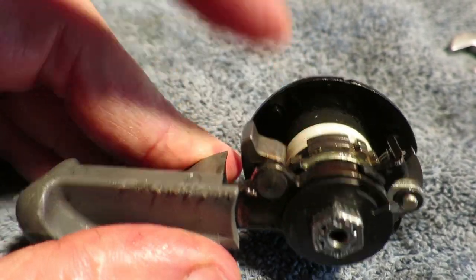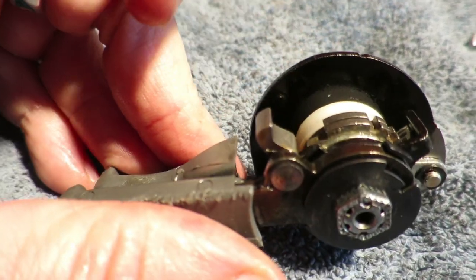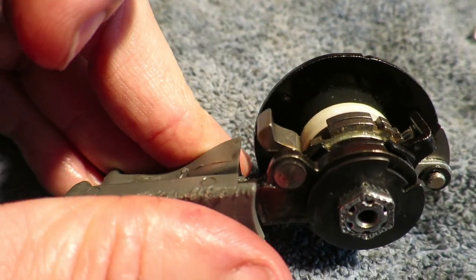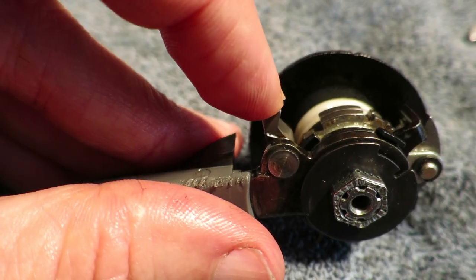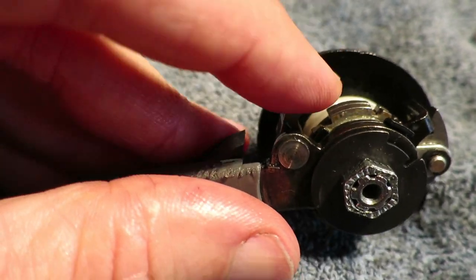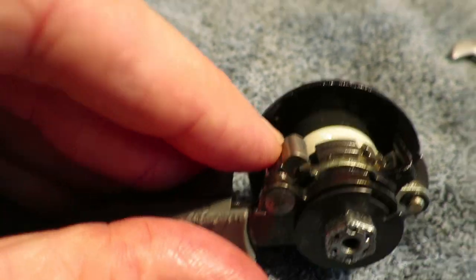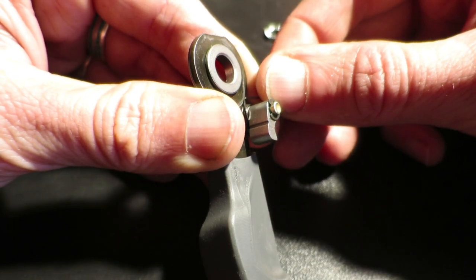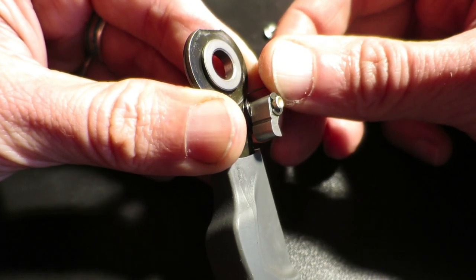This is the ratchet pawl and as you can see it hardly moves. I don't recommend disassembling this entire setup — I did, and it's really difficult to reassemble. It consists of like 15 different very small parts. This is the individual lever with the ratchet pawl.